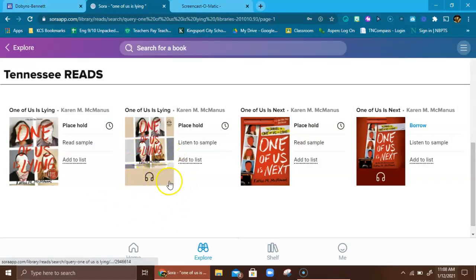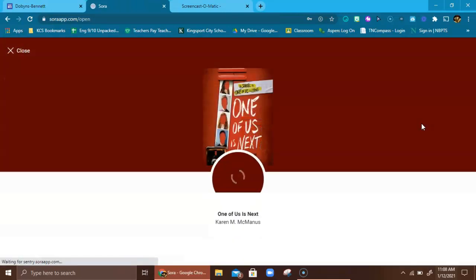Even though that's a bummer, I do want to point out that when you see the headphones icon, that means the book is an audiobook. So if you can find a book that's an audiobook and you want to listen to it, that's a great option — and that's really why I'm showing you Tennessee Reads. The next book in the series has the audiobook actually checked in, which is great, so I'm going to go ahead and borrow it to show you what this looks like.